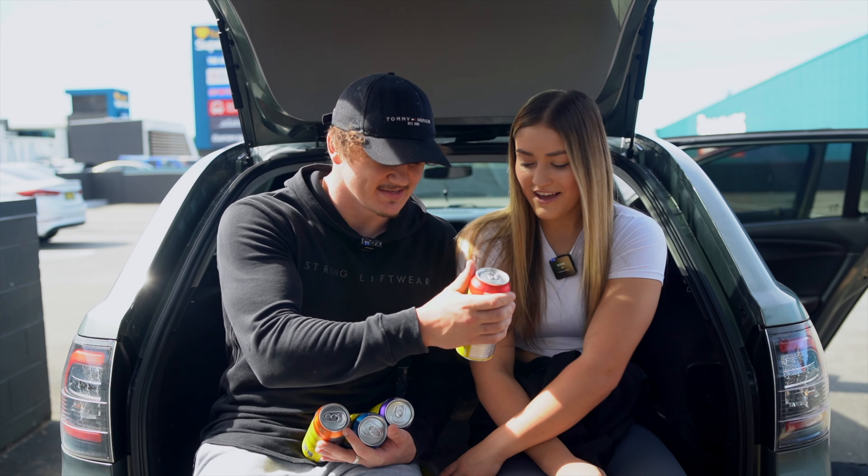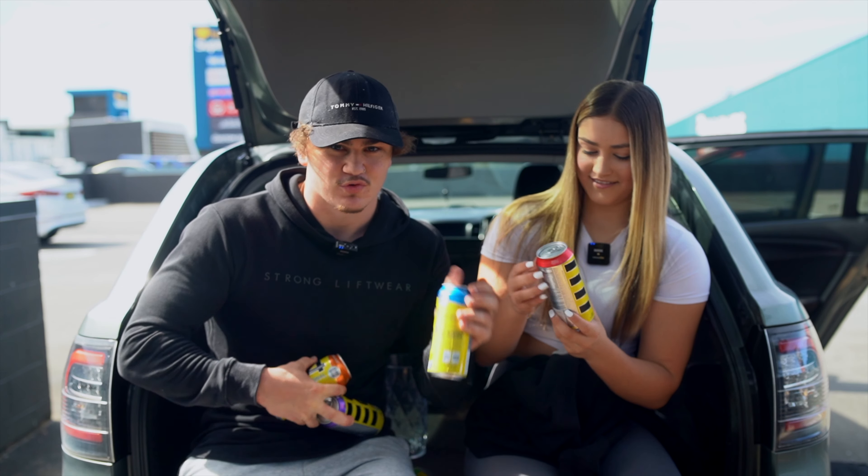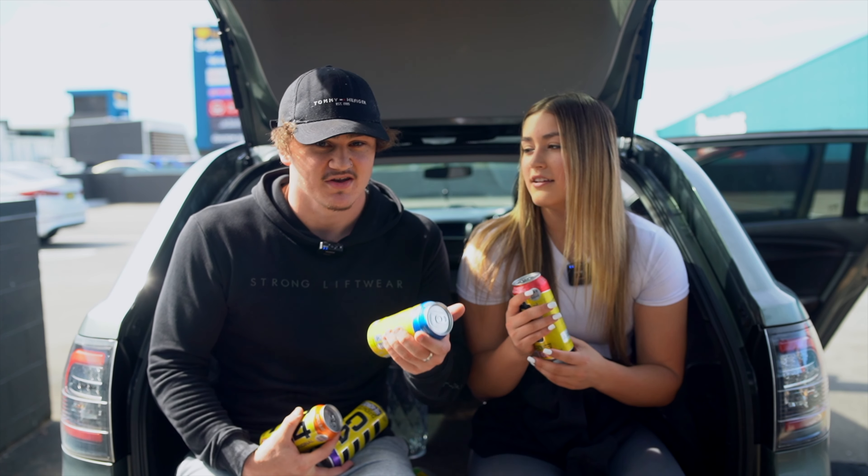I think Brielle's already called dibs on that, so you can start with that one. These are no sugar, by the way. The only downfall of buying these cans is that they are $5.99 each.